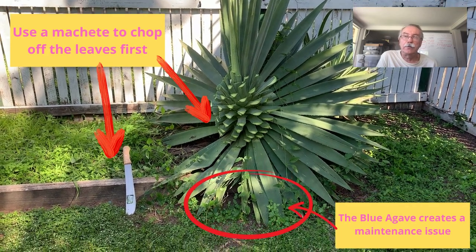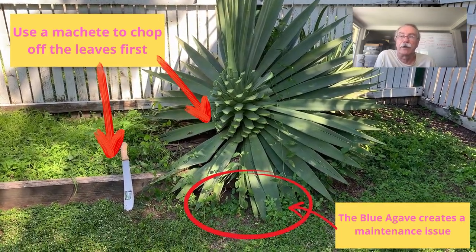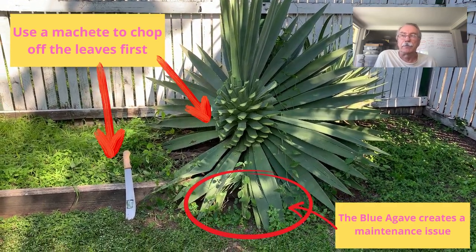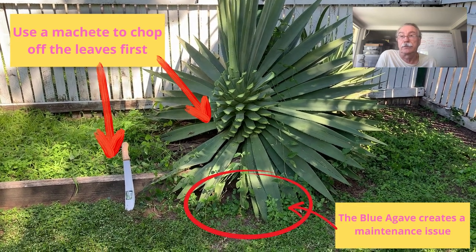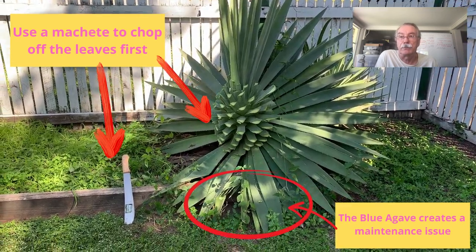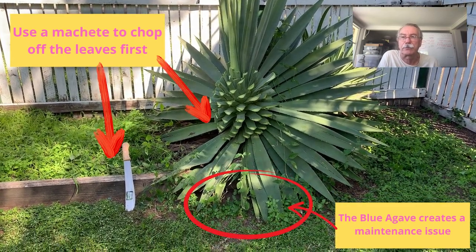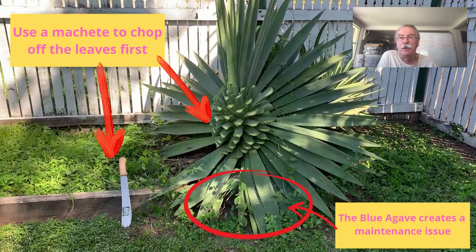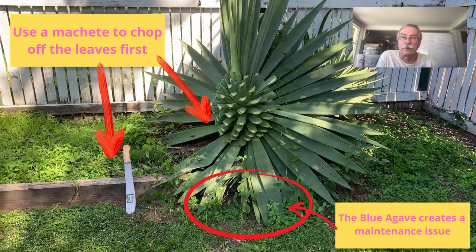The easiest way to do it is to use a machete. As you can see in this photo here, half of it has been sort of chopped off. It does take a fair bit of effort. The main reason I was getting rid of it was it was creating a maintenance issue — you can see all the grass growing up around the bottom there, and I couldn't maintain the garden. Very hard, very difficult. So unfortunately this guy had to go.